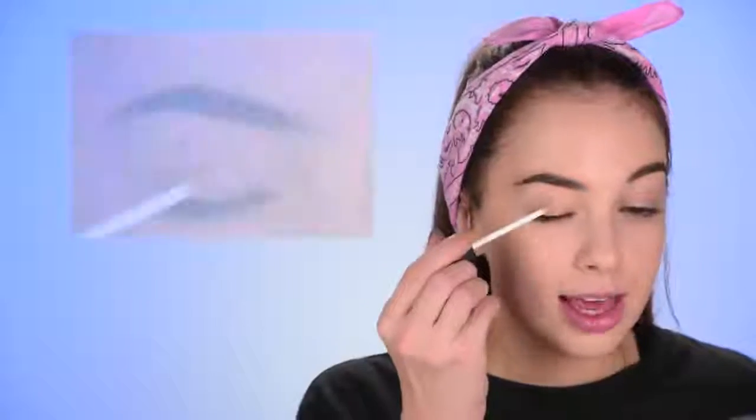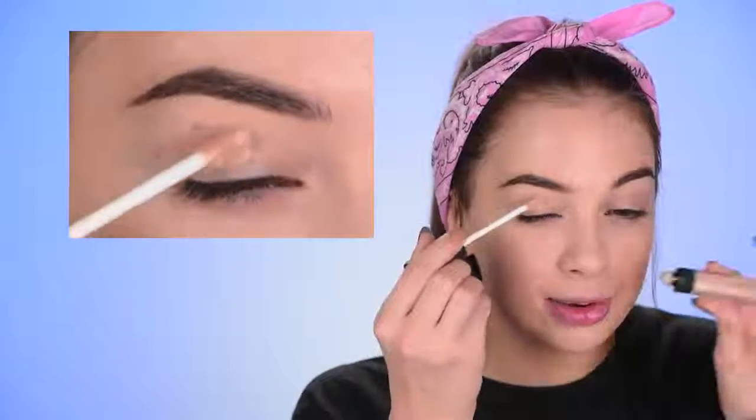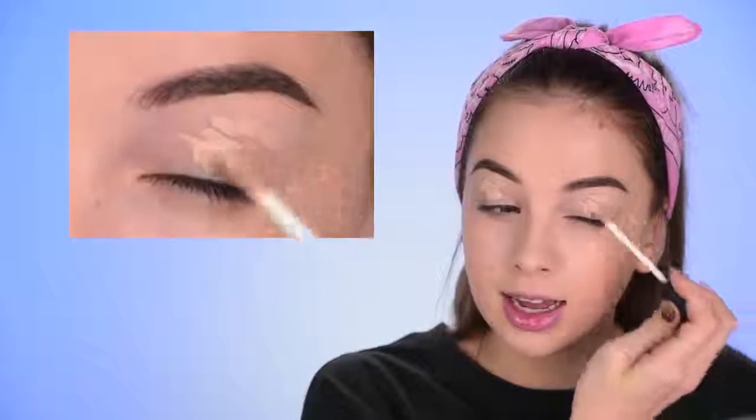Now I'm gonna start working on the eye makeup. I'm just gonna let that foundation and concealer set and dry out, and then after I'm done with the eye makeup I'll go back and finish with the face makeup. I'm taking again that NARS Radiant Creamy Concealer and applying it all over my eyelid — this is going to be my eyeshadow primer.